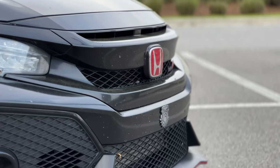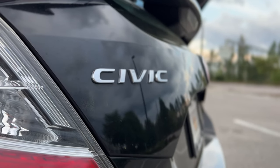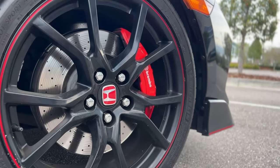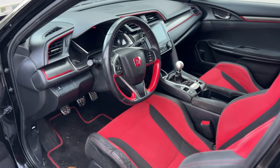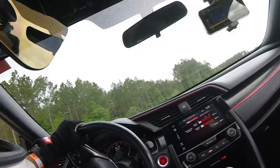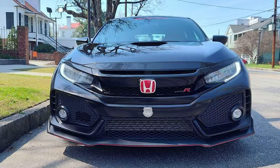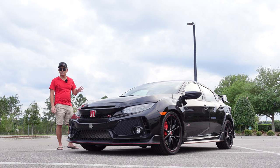So here it is, my new car. This is my 2018 Honda Civic Type R. I've been waiting two years for this moment and I finally picked it up yesterday. I was able to find a good deal last week. A buddy of mine sent me a post on Facebook Marketplace and I had to jump on it. It was a pretty good price, it was a single owner, it was high miles, but that's perfect for a track, right?